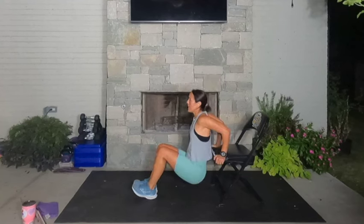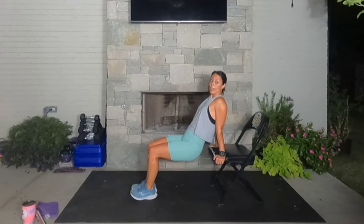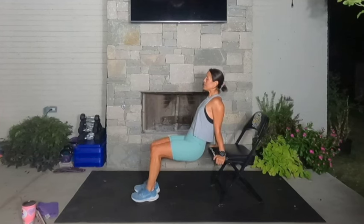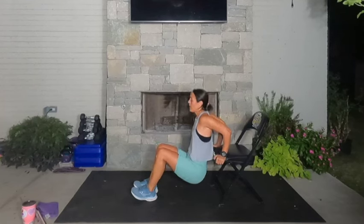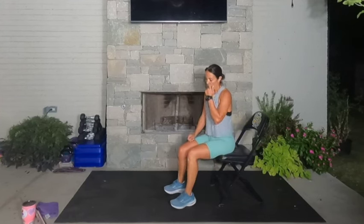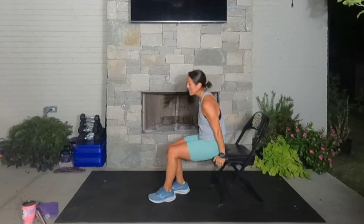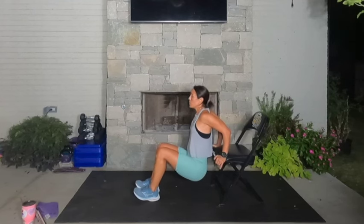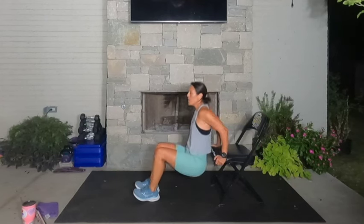Dips — come down and up. Keep your body close to the chair, don't let it come out. Three, two, one — open your chest, let's go. Slide it down, push it up. If dips are not your thing — I know they can be wonky for the shoulders — take it to an overhead tricep extension. Otherwise, dip with elbows squeezed and tied together. Don't go too low; we don't want the shoulders to get involved. Three, two, one. Rest.